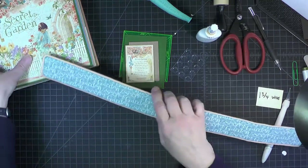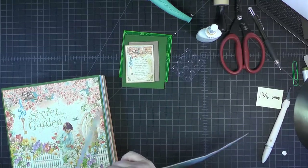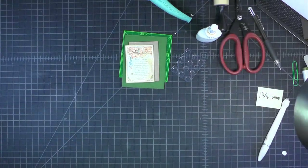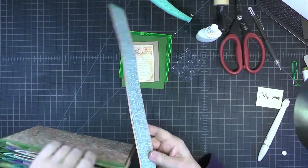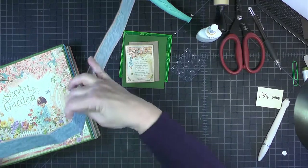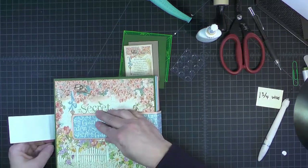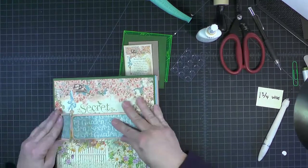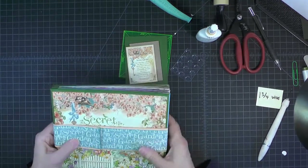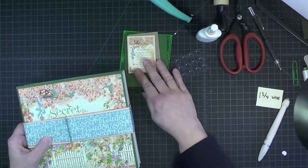Now let's see how this is going. You might have to encourage this bend where we scored before with our peach paper, just reinforce that here gently. And so there's our belly band coming around. Now we'll add the little element on the front.